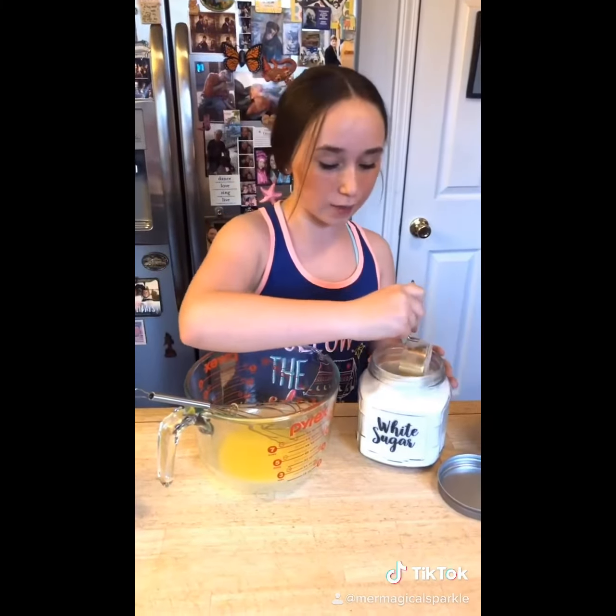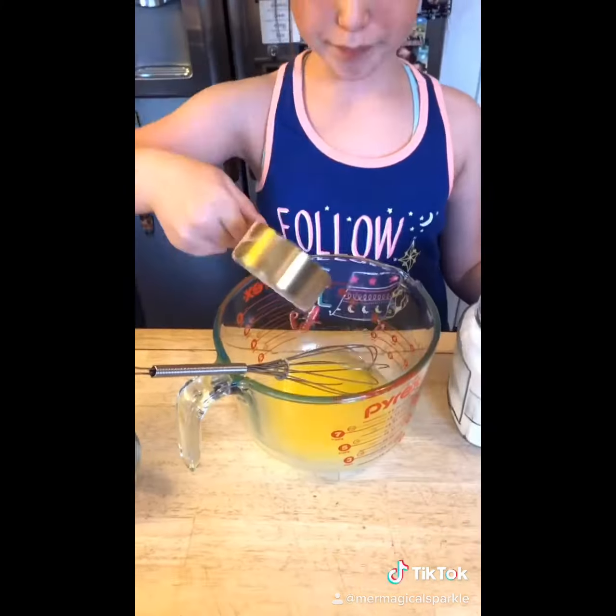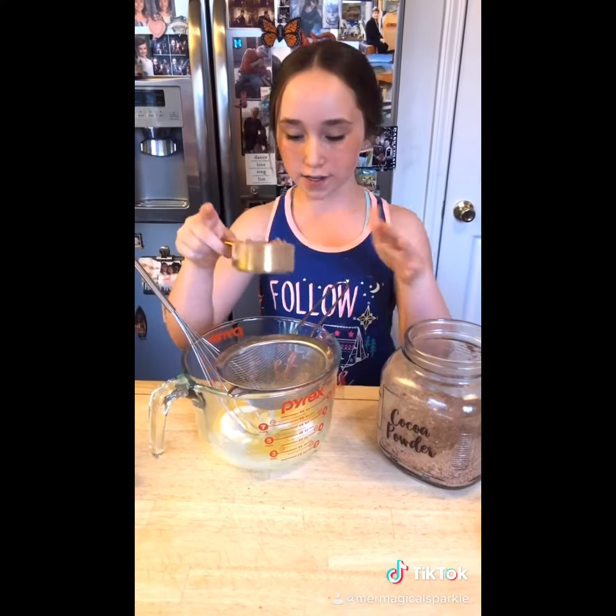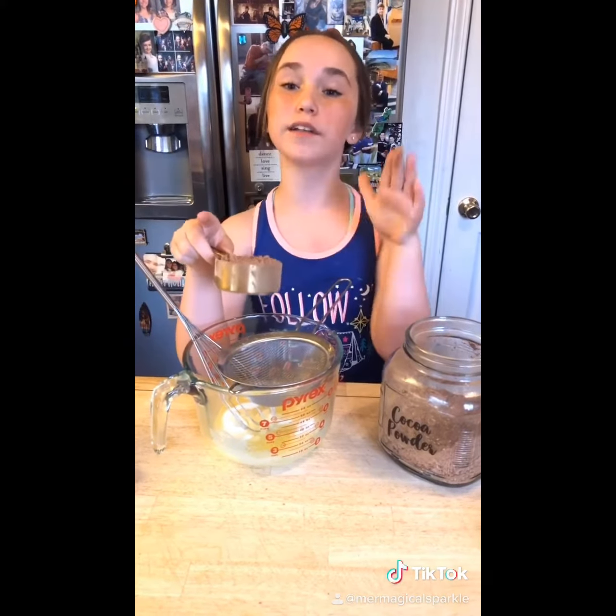Start by melting your butter. Once your butter is melted, add in one cup of sugar. Now add in your half cup of cocoa powder — sometimes it's chunky so we are going to sift ours in.